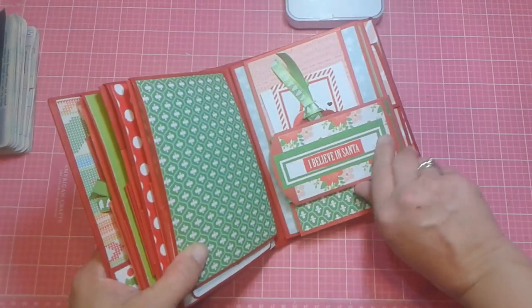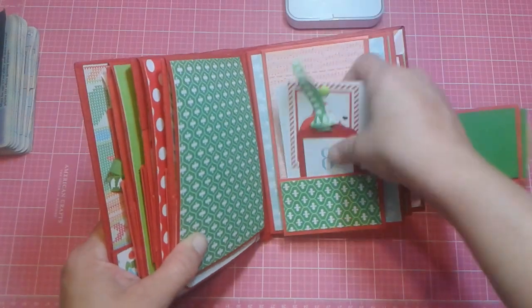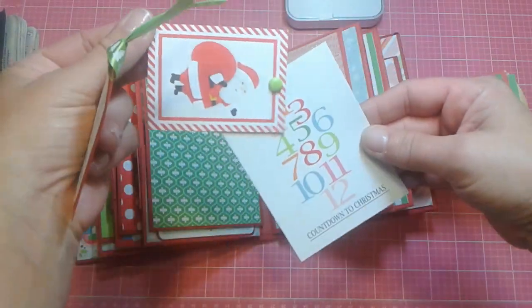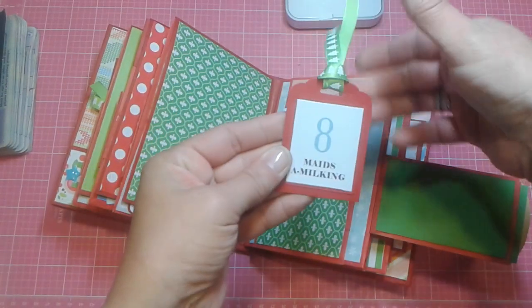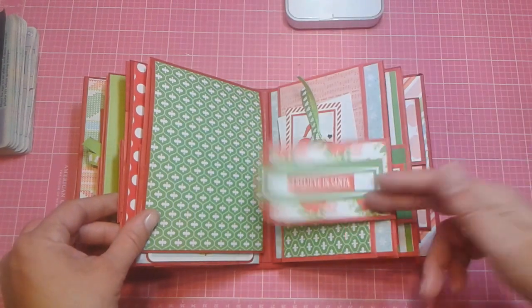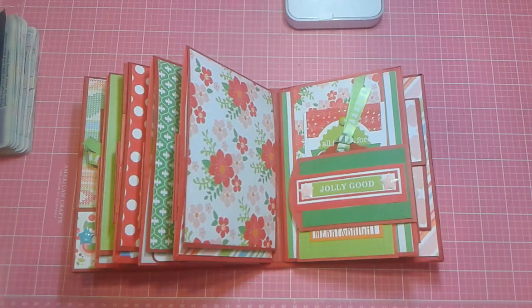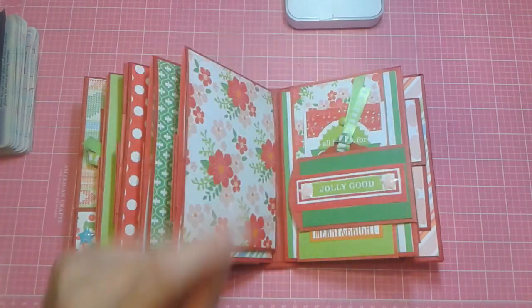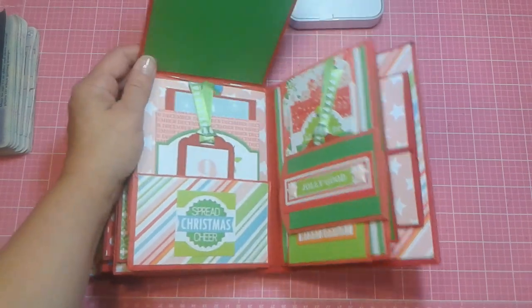This page right here says 'I Believe in Santa,' and of course a tag, and then a pocket, and then of course Santa, and then 'Countdown to Christmas,' and then of course eight maids a-milking. And then more photo matting. I just like the layout of this and the paper was so cute - I just had to make a mini album out of it. I had a lot to choose from: lots of ephemera, lots of cut-aparts, lots of different things, so I tried to use them all.